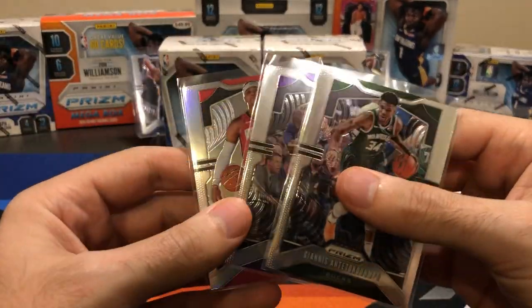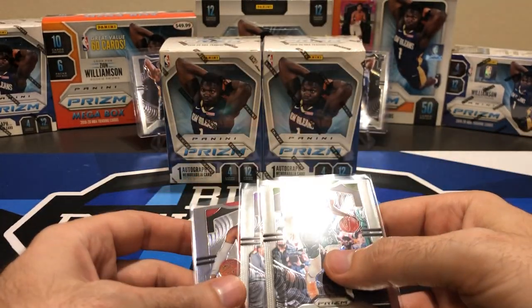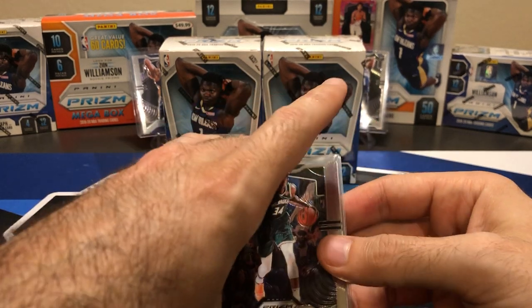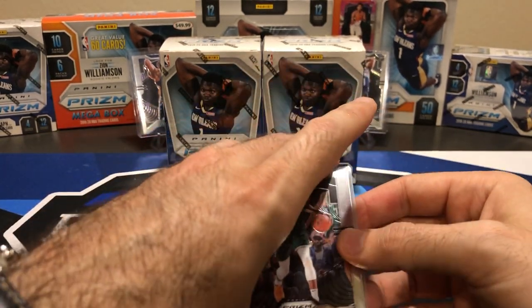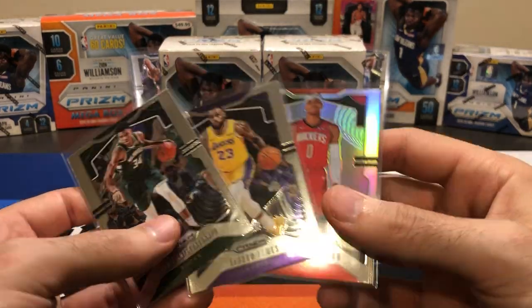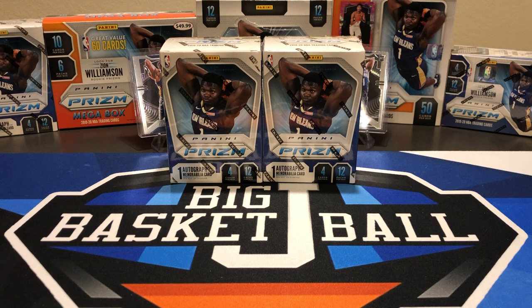Make sure you subscribe as well and just add a comment. Doesn't have to be anything specific — let me know what you think of these Prism Fanatics Boxes. Are they the best things you've seen so far? What do you like or don't like about the Prism Box Breaks? I will randomly select one of those comments to get these three cards. So make sure to subscribe, like the video, and add a comment to be entered. It'll probably be next week sometime — this video should be posted on Friday.